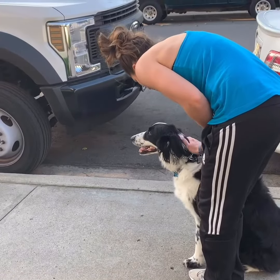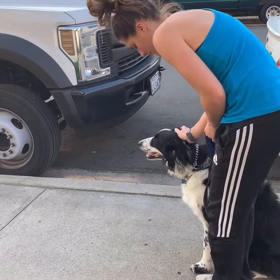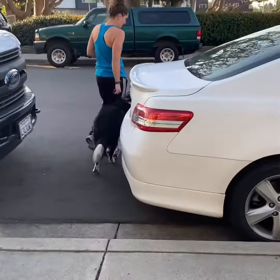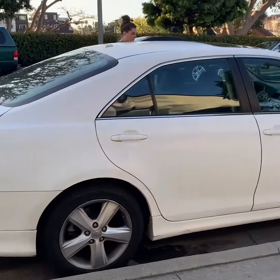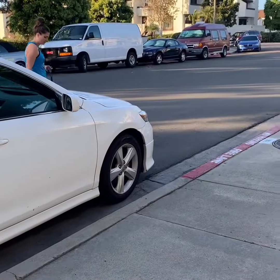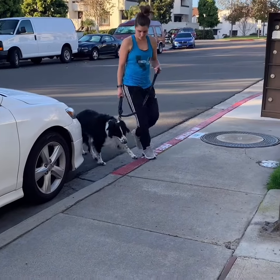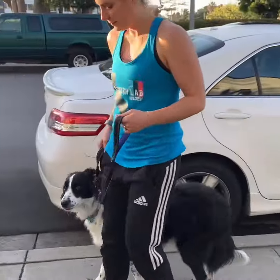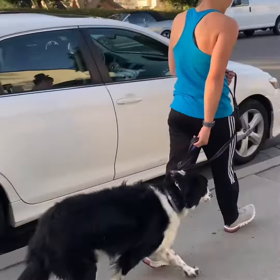And then you're gonna do a tap tap and you're gonna cut into the street around the car. Awesome. The less tapping you do, the better it is every time. And then do a tap and make a left u-turn. Perfect, that looks beautiful.